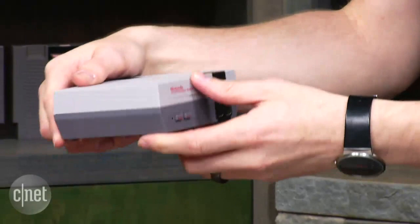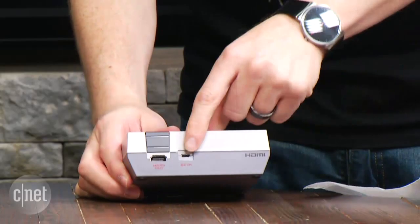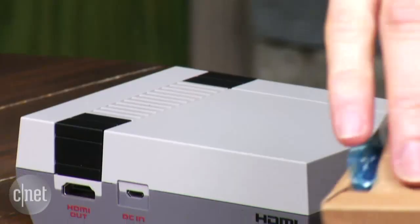Check it out: you've got a USB power right here, and this thing's HDMI ready. How about that? Never thought I'd see the day, but here we are in the flesh. Alright, let's start playing. Let's hook this bad boy up.